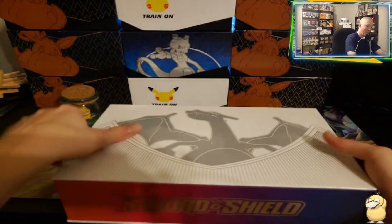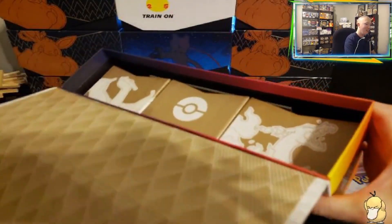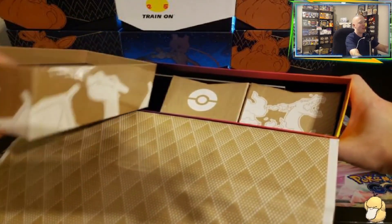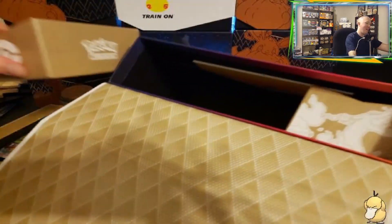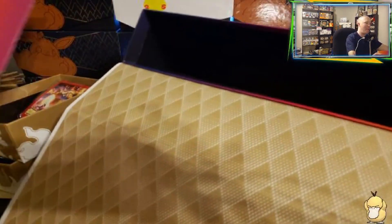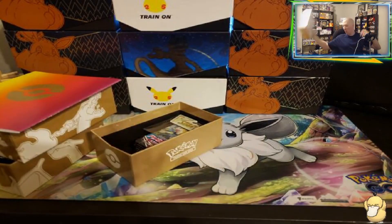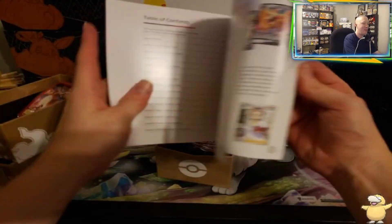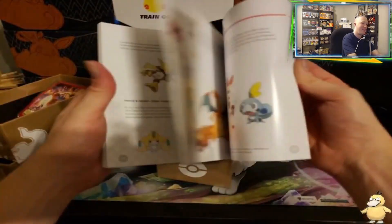Now let's see what else is in this box. It looks like we got some drawers. This is kind of weird — I've never opened one. I wish I had that Celebrations box that came out last year, but unfortunately that was hard to get. I see the Charizards, I see some packs. Let's go ahead and get everything out — we're going to take all the drawers out. We also got a playbook. I think that's it as far as this box is concerned.